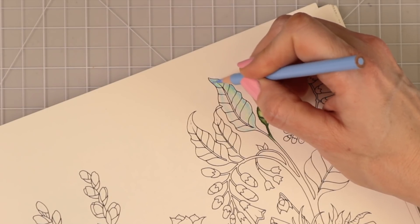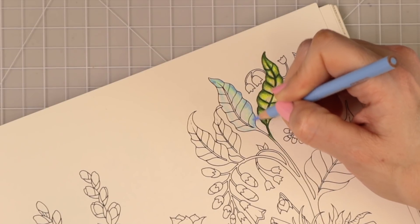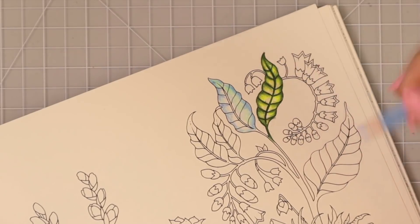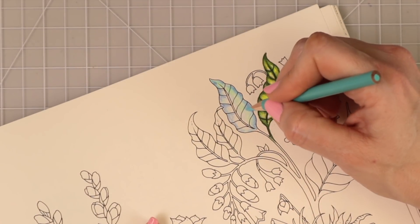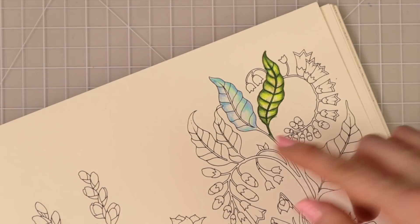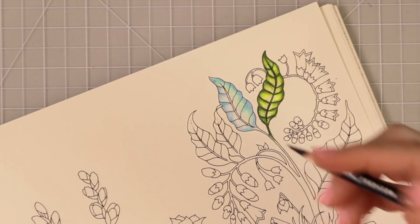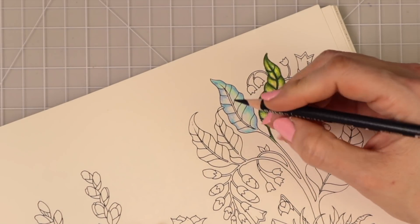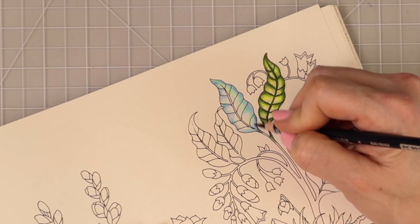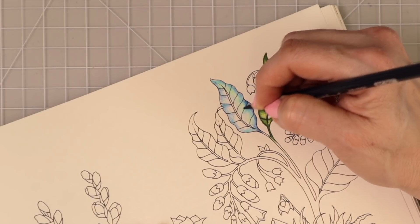I think I want some of the teal over on this side, blending it into that sky blue light. Now I have my Caribbean Sea and I'm adding it in different places wherever I feel it'll be pretty, making sure I'm not going over that light green. I really want to see the teal stand out a little bit more, so I'm coming back in and adding that pop of teal. Then I'm going to come in with my indigo blue — this is a very dark, dramatic color so I'm going very lightly.